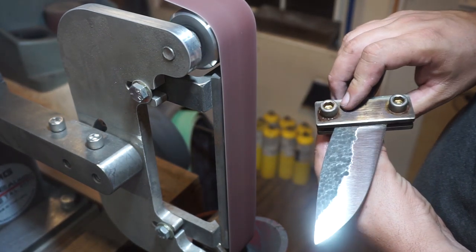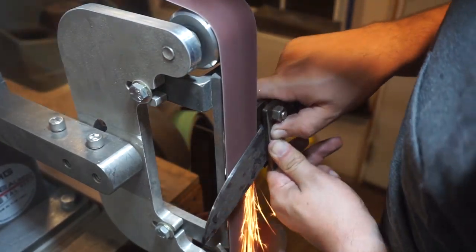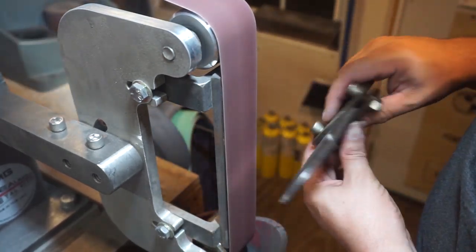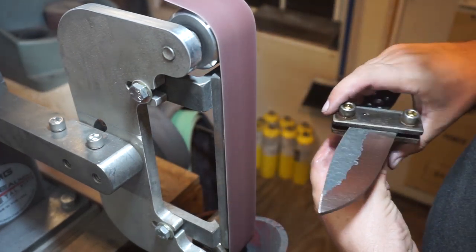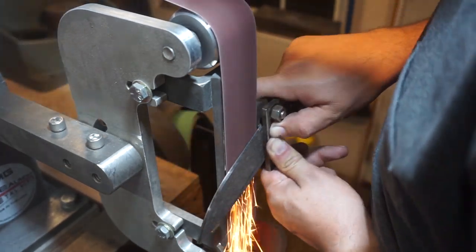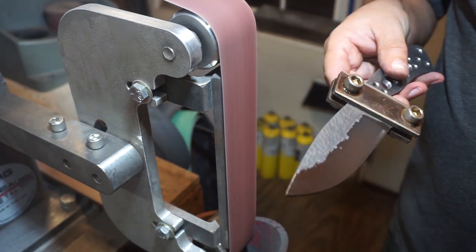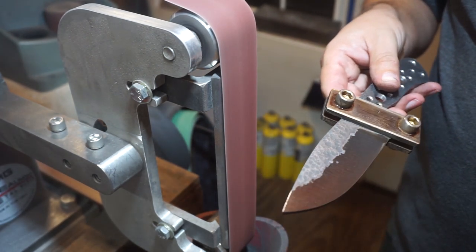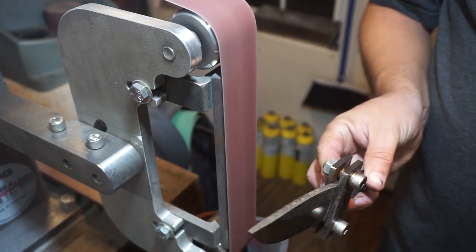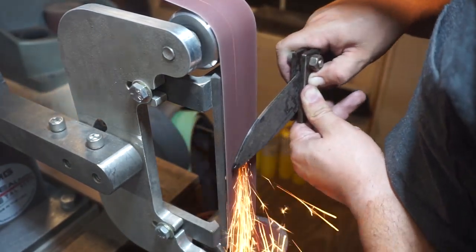One of the things I'm focusing on here is how this bevel transitions into the tip of the blade. There are going to be times where you have to pull the tang towards your body and rock it a little bit so you can get that upsweep on the bevels to match where the bevels are closer to the ricasso. You're not just moving the blade straight left to right — you're pulling the handle a little bit toward you to round over the front.